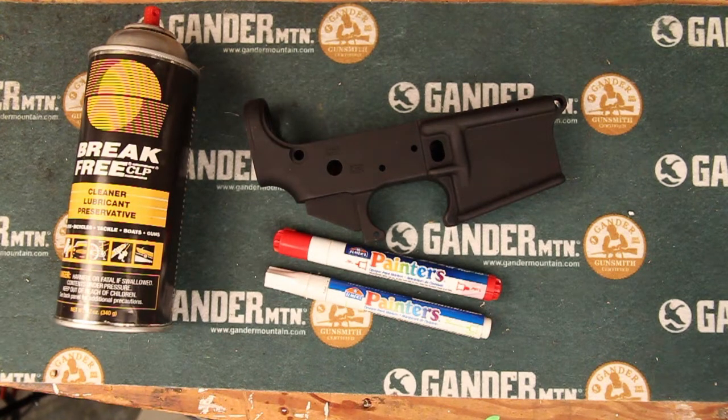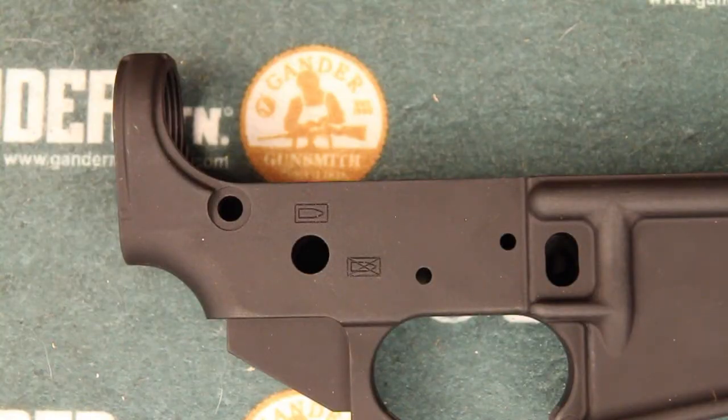In this video I'm going to be color filling AR-15 engravings. I'm going to be using Elmer's painters pens — white and red — and also some Break Free CLP and an old t-shirt relegated to rag duty. With these painter pens I'm going to use a fairly traditional red and white for my safe and fire markings. You can use any color you can find; I got these at Walmart but you can probably find them at a craft store as well. Make sure they are well shaken up.